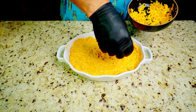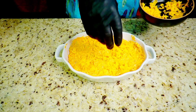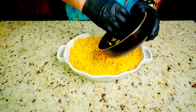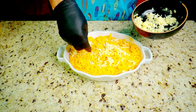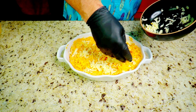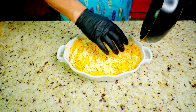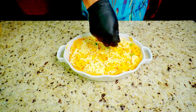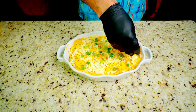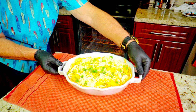Top it with a little more cheddar cheese and a little more Monterey Jack on top as well. That melted cheese is going to brown up and look absolutely phenomenal. Then add some more green onions on top for color and presentation. Alright — 350 degrees for 30 minutes.